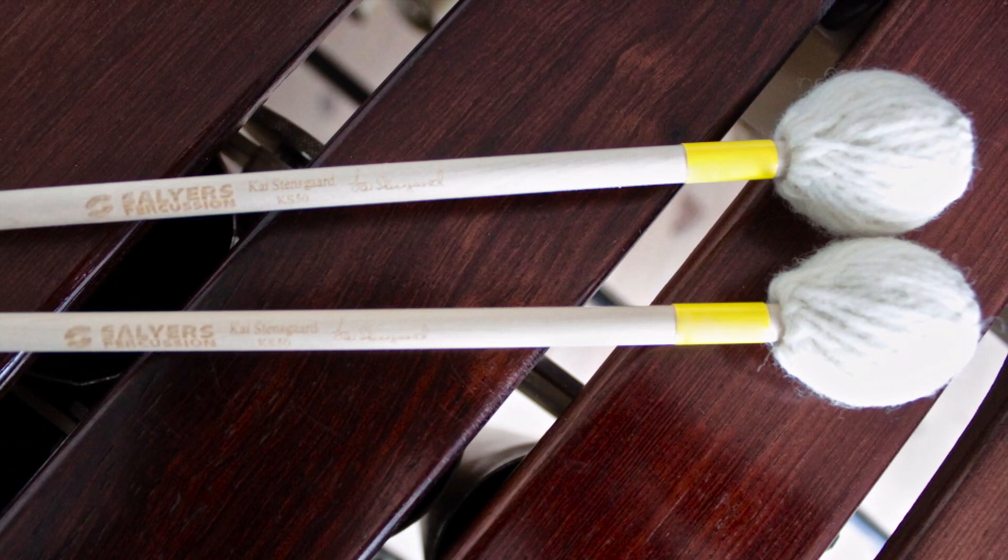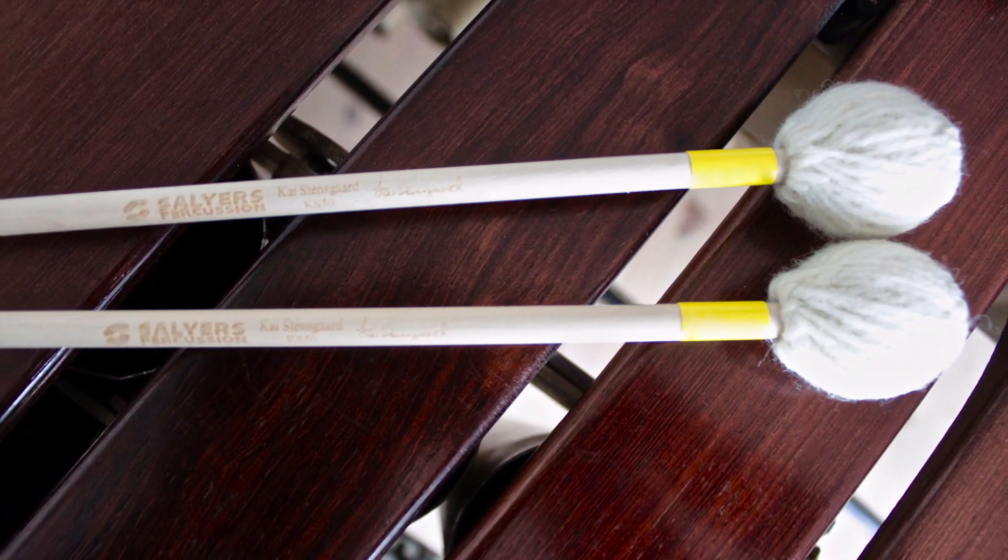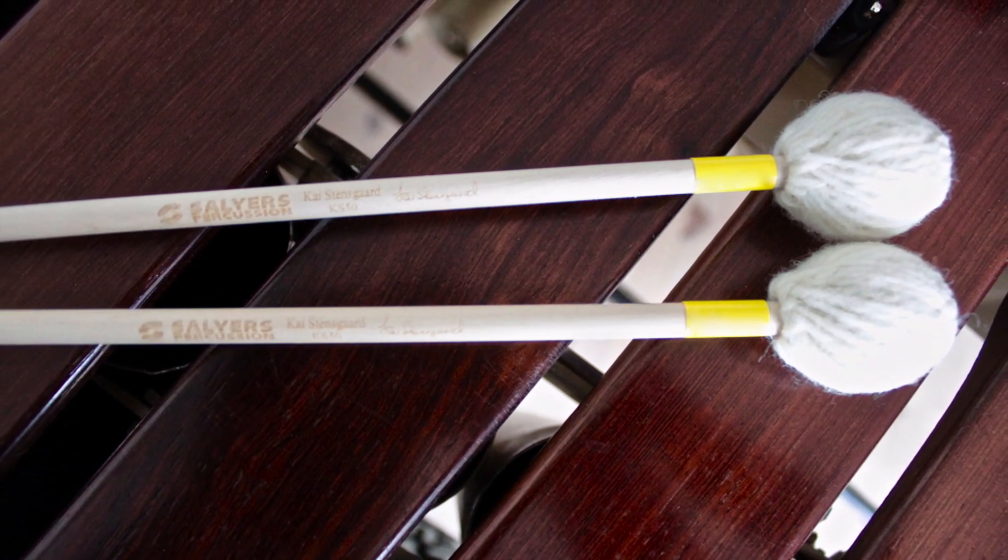If I need a harder mallet, the yellow KS50 is very good, especially in the high end of the marimba.